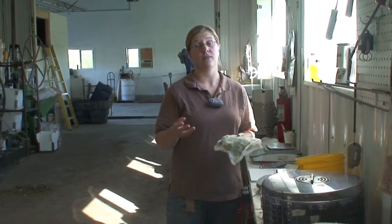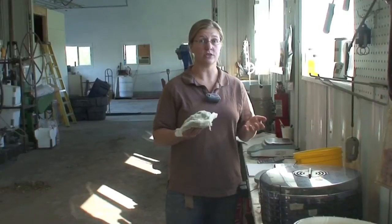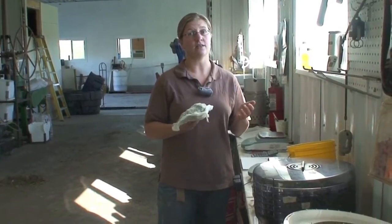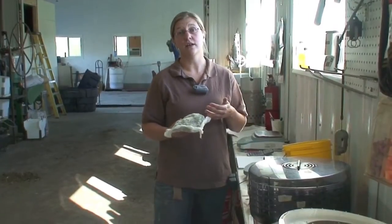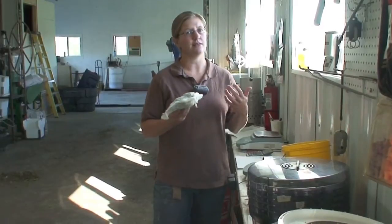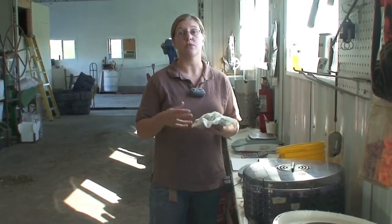Now that we know the hops are 23.3 percent dry matter, we want to harvest them. But how do you know you've dried your hops down to the appropriate moisture? You want to target a moisture between 8 and 12 percent, which is 88 to 92 percent dry matter, to maximize the storage ability of the hops. Anything drier and you lose a lot of quality. Anything wetter and they also lose quality, and sometimes you run the risk of them catching on fire.